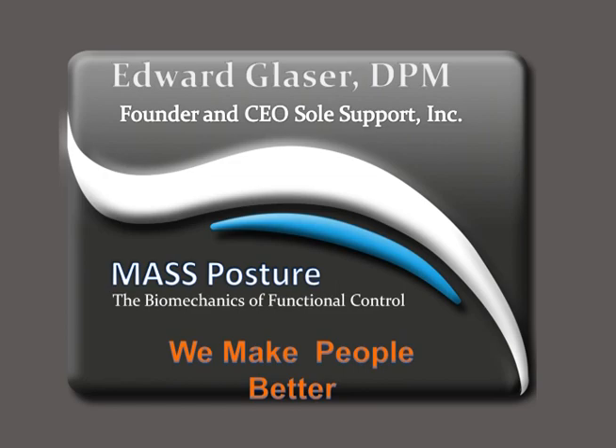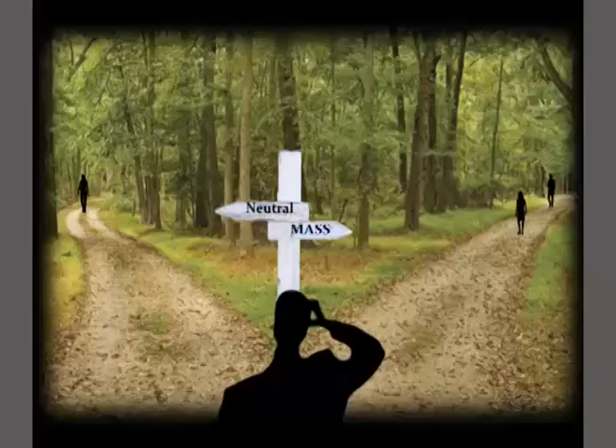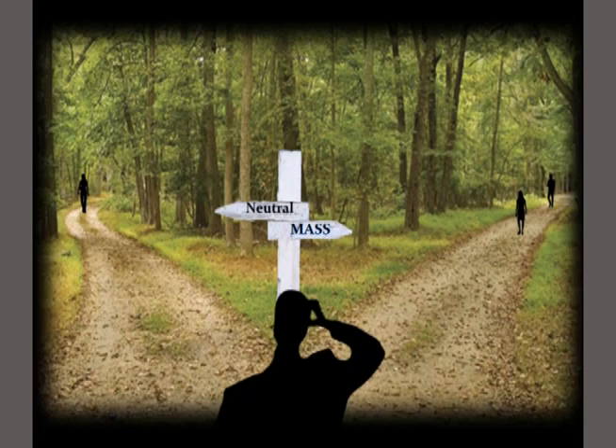As he said, I started an orthotics laboratory about 15 years ago in my garage. I left practice for an interesting reason — because of a core value that I had and something I was seeing in my patients. I had a belief, and I still have a belief that I think I share with everybody in this room: we need to make people better. That is our purpose as podiatrists. A lot of people think that this discussion today is kind of an argument between neutral and MASS, and I want to tell you it's a much, much bigger paradigm shift than that.